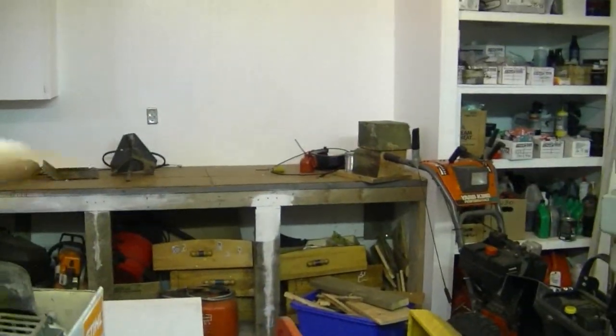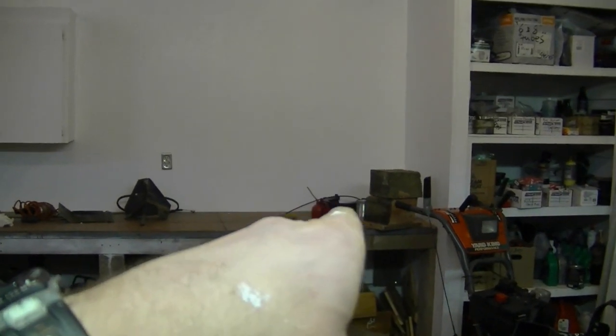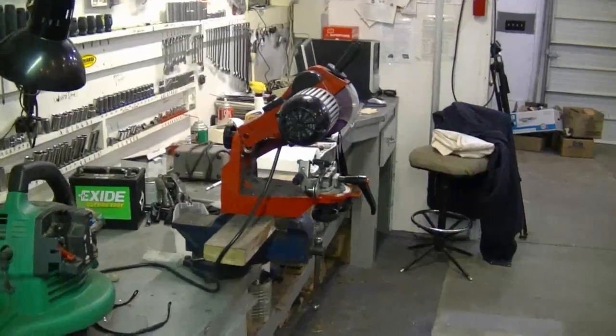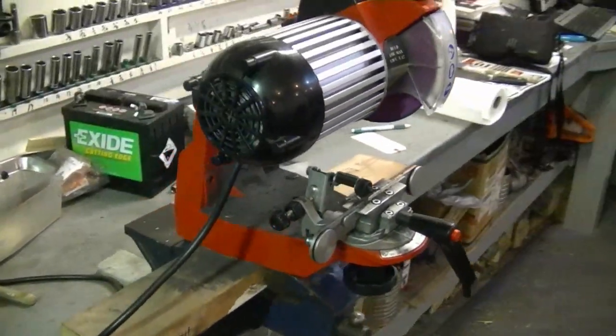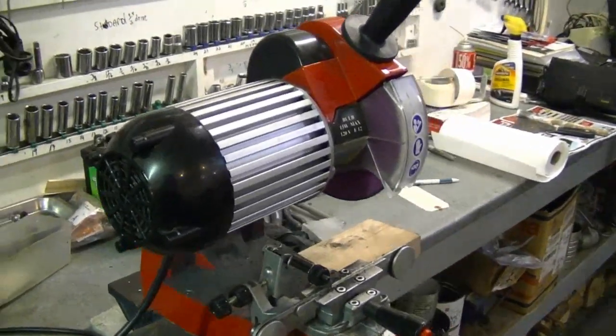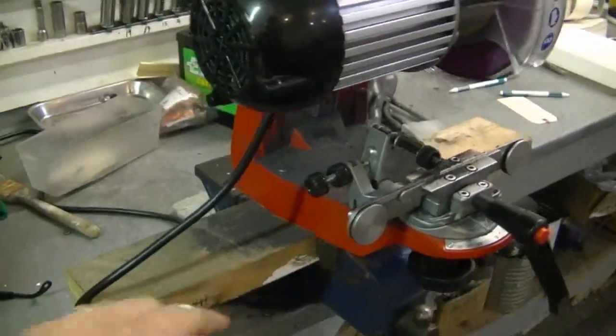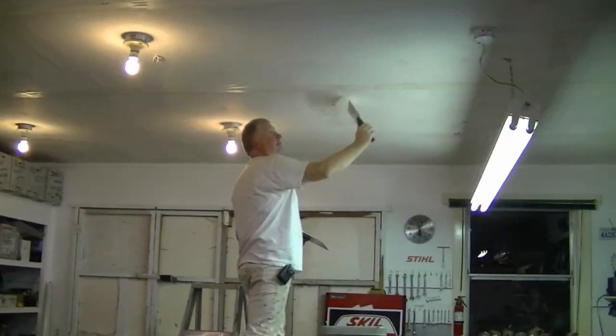My professional chainsaw chain sharpener over here will go on the other side of the shop on that counter, so it's going to be dedicated to chainsaw sharpening in that corner. Right now it's in the way. I only put it on the 2x4 in the vise because I didn't want to put it permanently there — like I said, on the countertop on the other side it's going to be permanent, bolted right to the countertop, not in a vise.